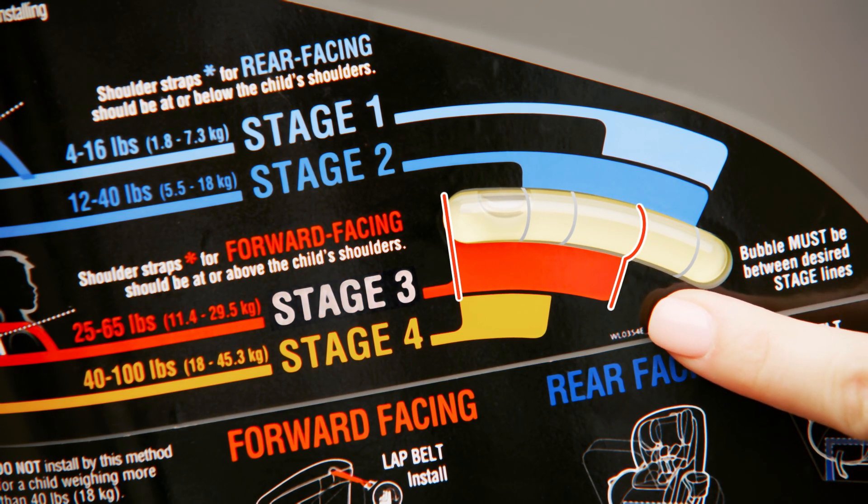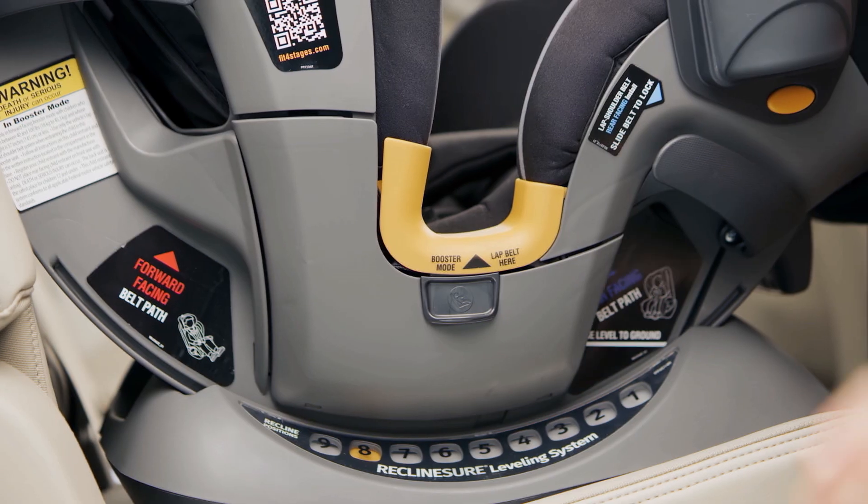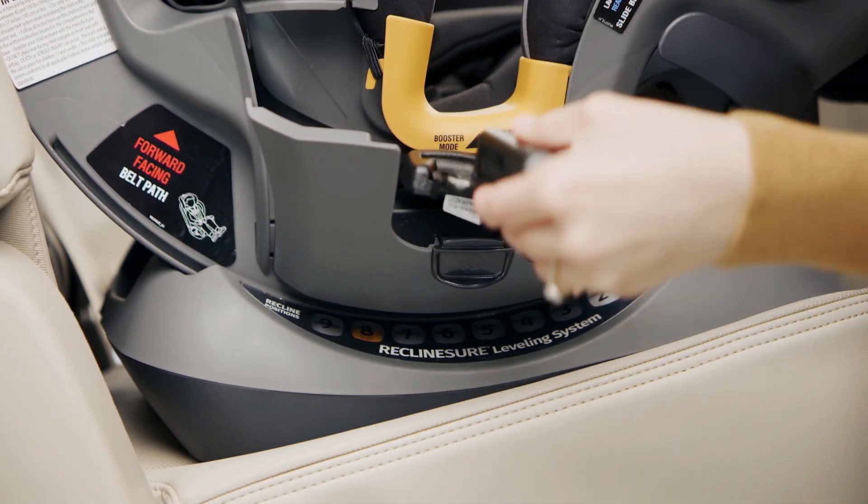Make sure the bubble is between the two lines for stage 3 or 4 forward-facing installation. Readjust the recline as necessary. Now, locate the latch connector storage compartments and remove the latch connectors.